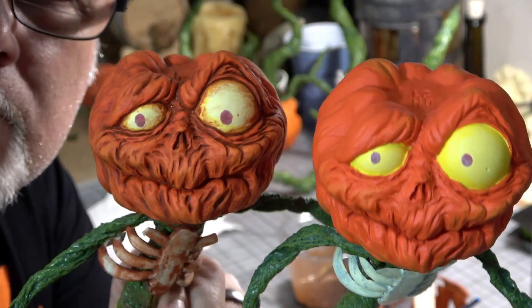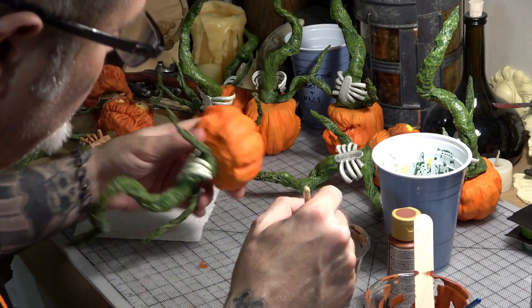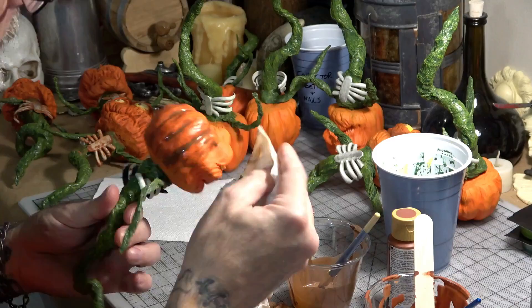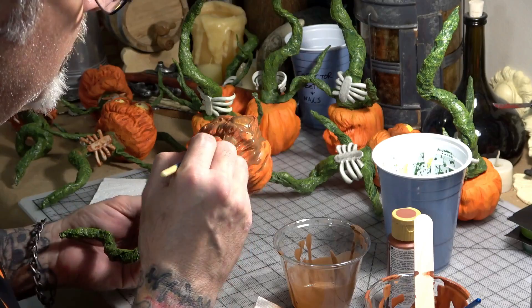Now it was time to do a brown wash and rub out on them to really make the details pop. I thin some brown acrylic paint with a bit of water and then brush it on, completely covering a section of the head. Then I use a damp paper towel and rub the paint off of all the high points, leaving the brown paint down in all the deep spots of the detail. I do the same thing to the rest of the head — you want to work really fast so you have time to rub off the wet paint before it dries.